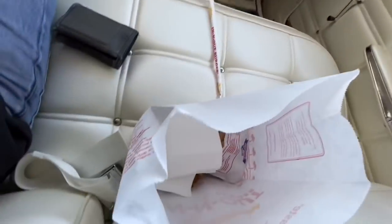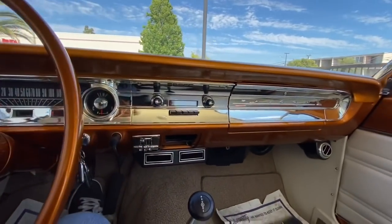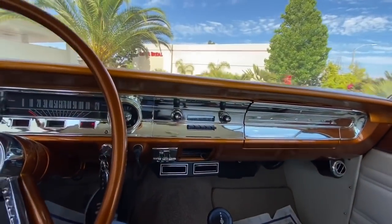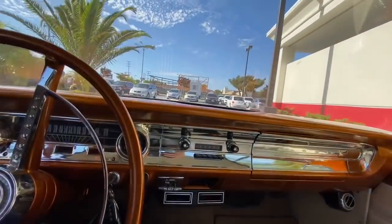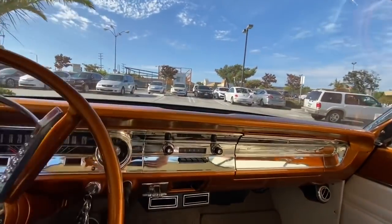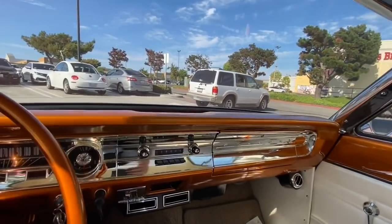Got my grub. Still running about 166 to 167 degrees after sitting in the drive-through for a while — but it's In-N-Out, that's what happens.